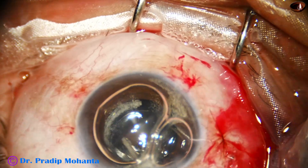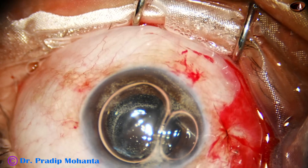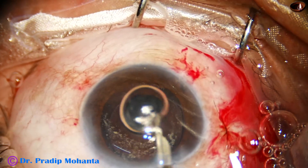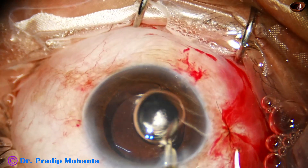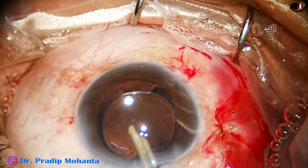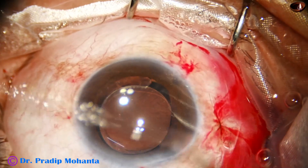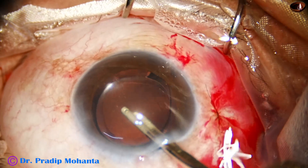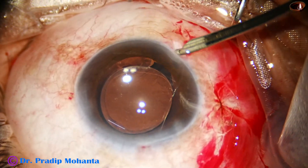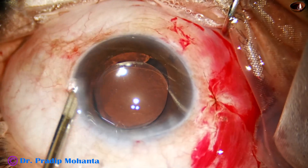Some additional work in the anterior chamber to finally check if there is vitreous remaining. At this time, I need not go through the pars plana — if it is there, I will manage it through the limbal wounds. I see that there are no vitreous strands in the anterior chamber, so the case is managed. This is an edited video; the initial surgery took about 28 minutes, edited to 12 minutes to give you an idea of how to do pars plana anterior vitrectomy.